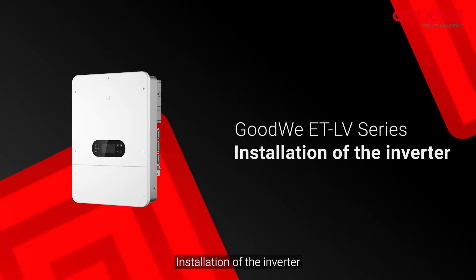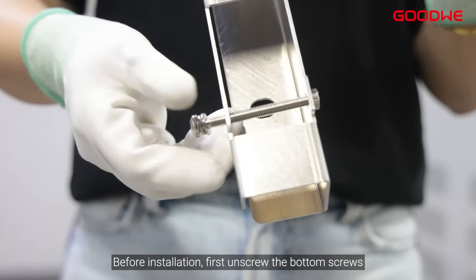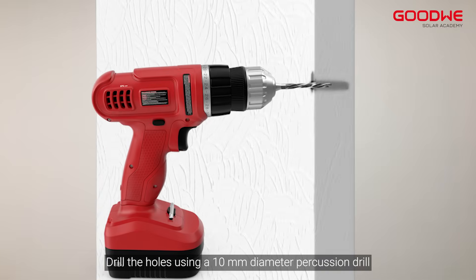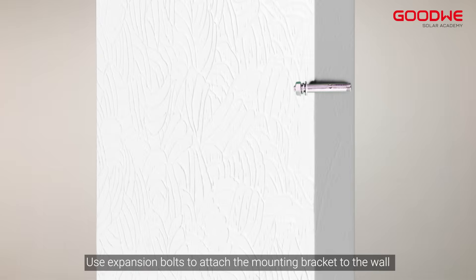Installation of the inverter. First, take out the mounting plate. Before installation, unscrew the bottom screws. Drill the holes using an 8mm diameter percussion drill, ensuring a depth of approximately 80mm. Use expansion bolts to attach the mounting bracket to the wall.